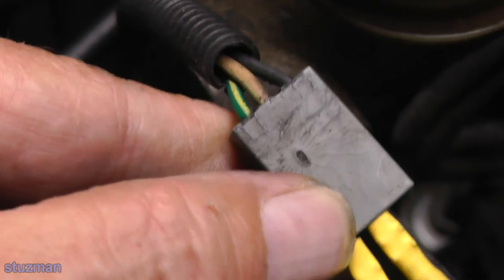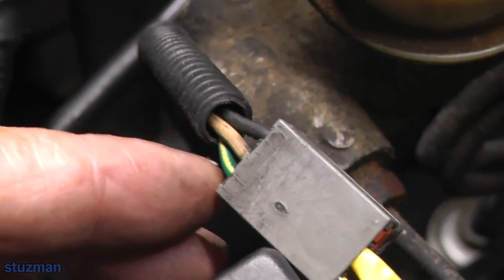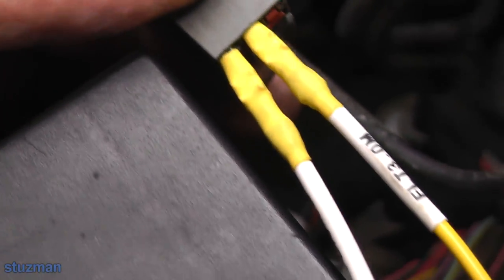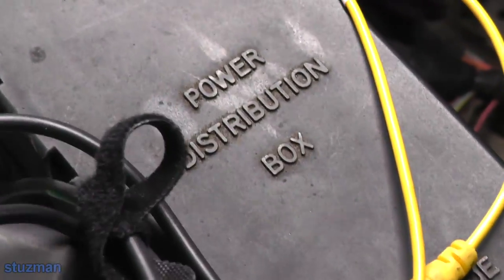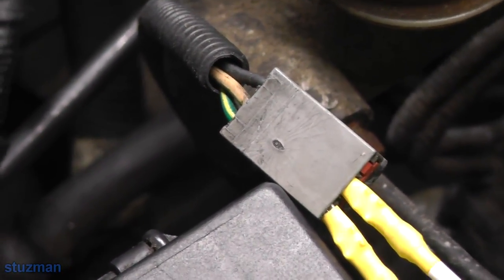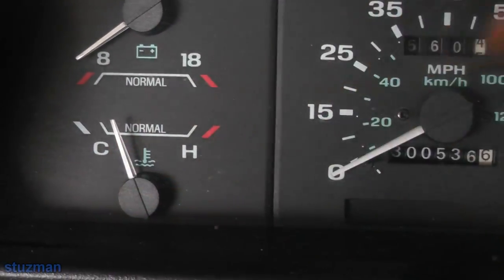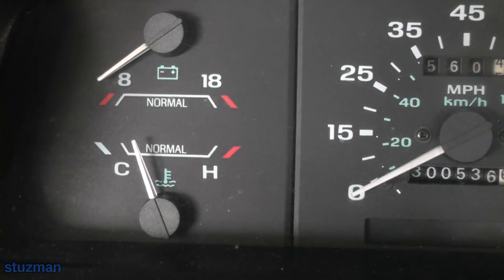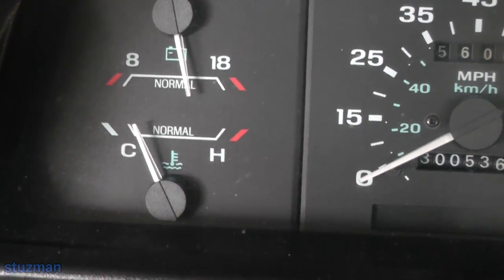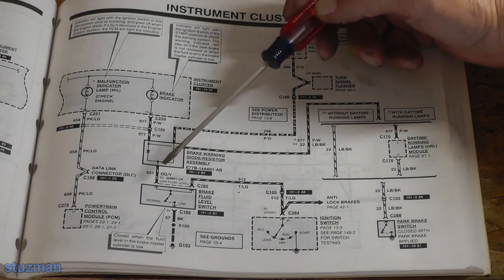As in the previous video, this connector came off of the brake fluid level sensor. You can see the green with yellow tracer and the tan with green tracer, and I have two wires jumped together - just a jumper like we said. Now let's go inside the vehicle, crank it up, and see if that brake light will come on. Lower left corner - going to the start position, crank the engine up, and let's see if we see that brake indicator light come on momentarily. And you saw that it did.